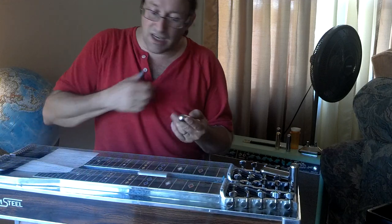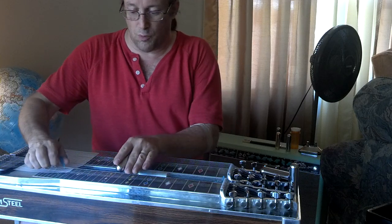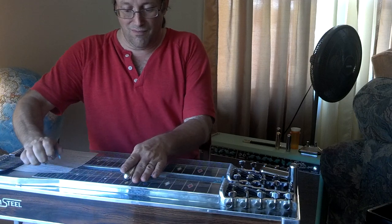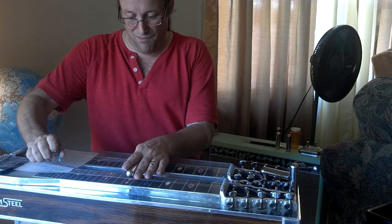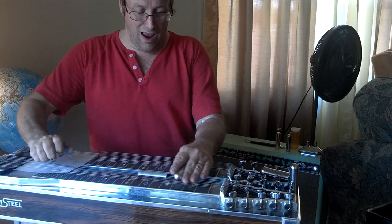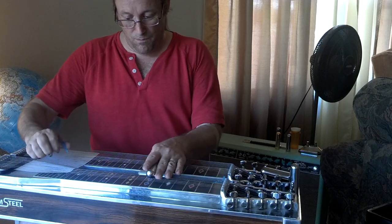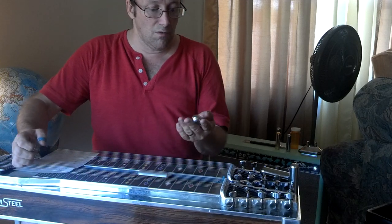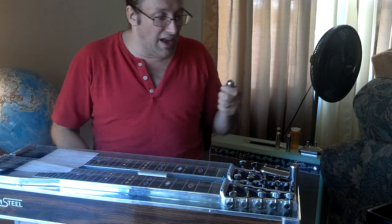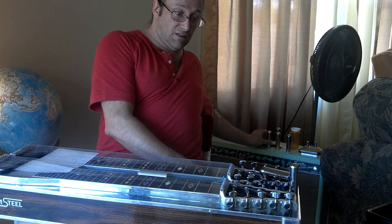It seems, oddly, just slightly less bright than the natural brass. But I like it, and I think I am done playing my regular Dunlops.